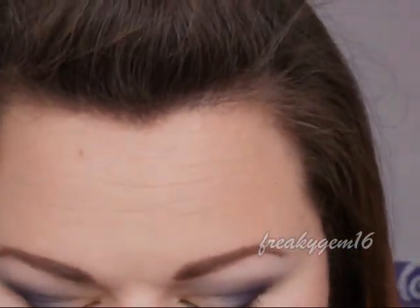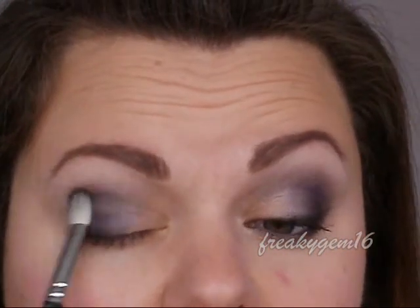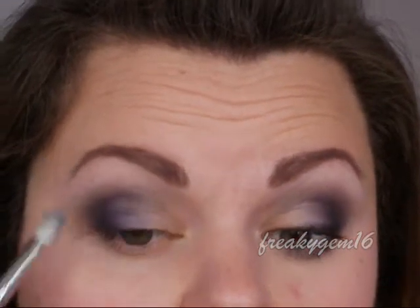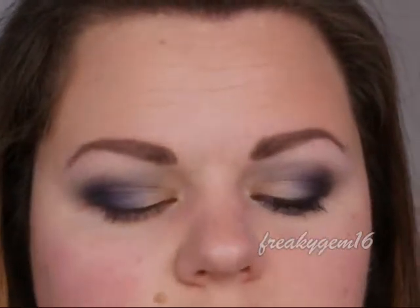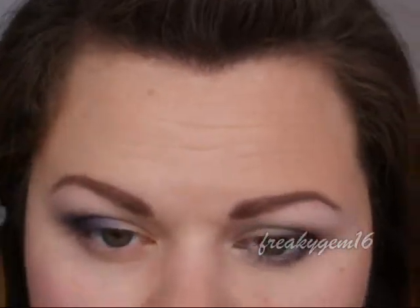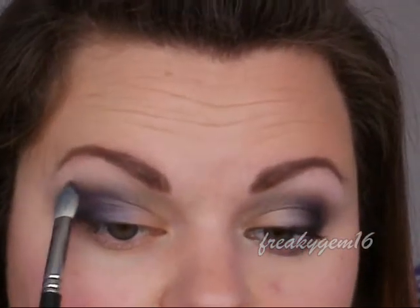Taking that first purple again on the barrel of the brush, pat it over the black to make sure it's blending in nicely with all the purple shades. Then with the second purple, pat it right next to the black just to reinforce the colour and blend it upwards. Again with the clean side of the brush, blend through.